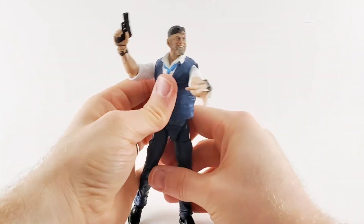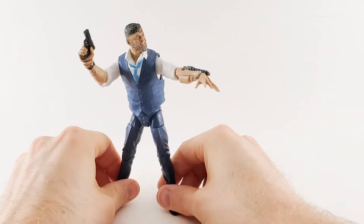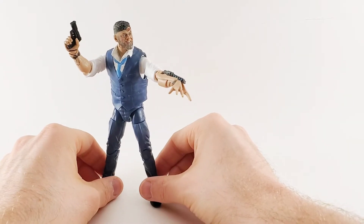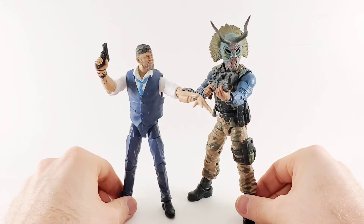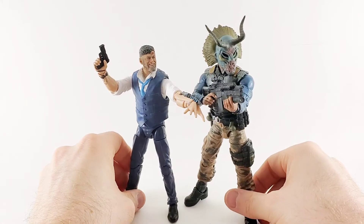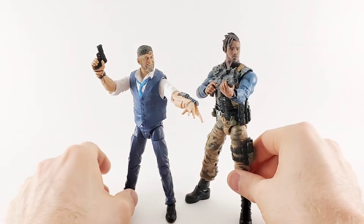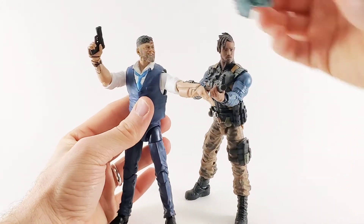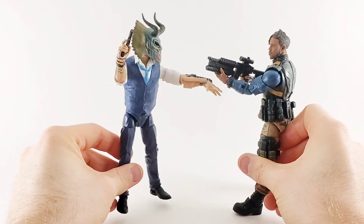Let's get Killmonger in here for a size comparison, and then we'll take a look at the accessories a little bit closer and give it a final score. Here's your size comparison between Killmonger and Claw, and I think they scale very well. Claw is slightly shorter. Does the Killmonger mask fit on Claw? Hey, it does — give me that mask back!